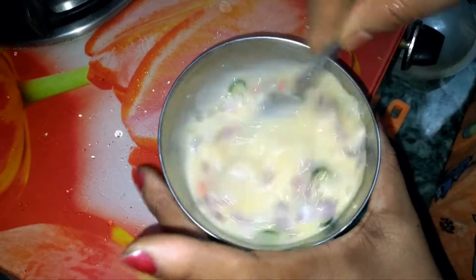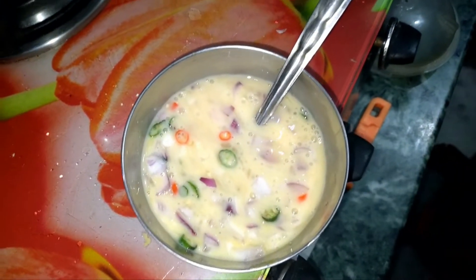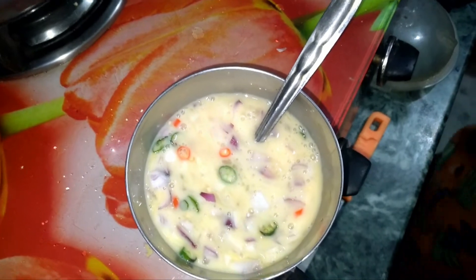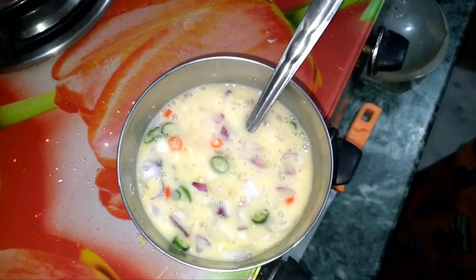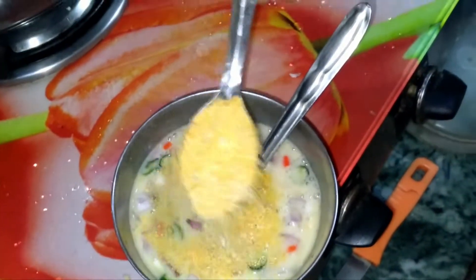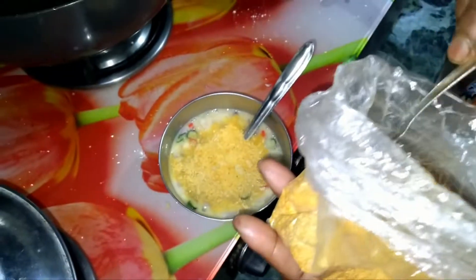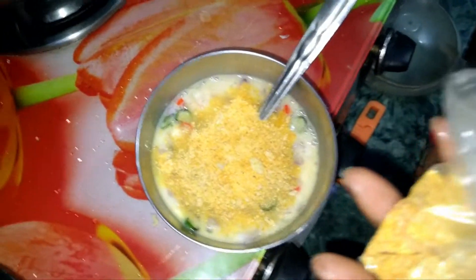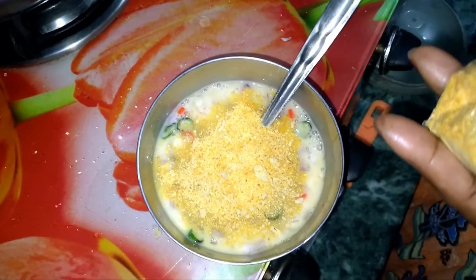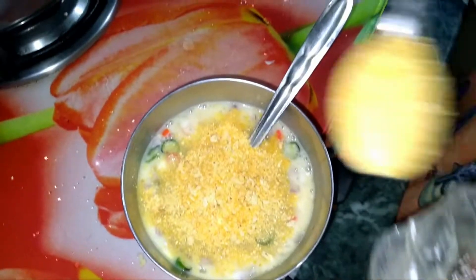We just gave the fruit. This is the first fruit. We gave the fruit at least 20 minutes.